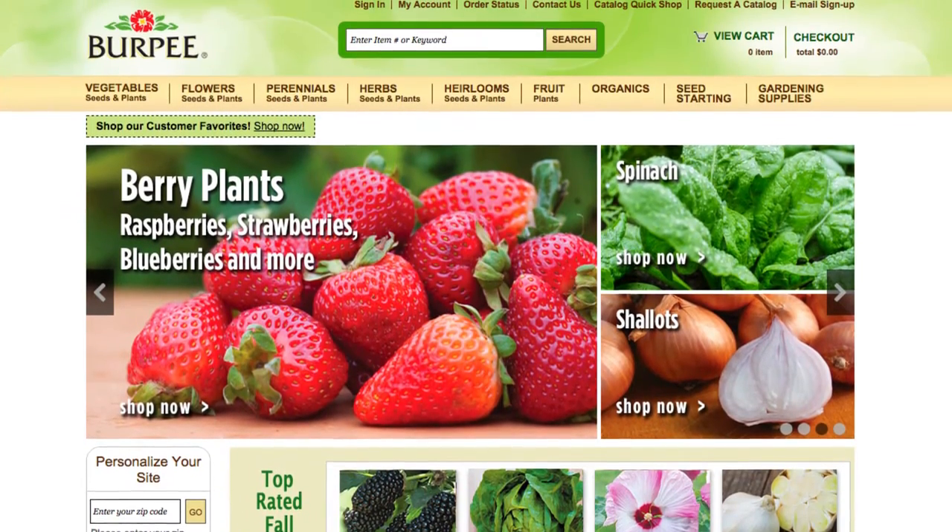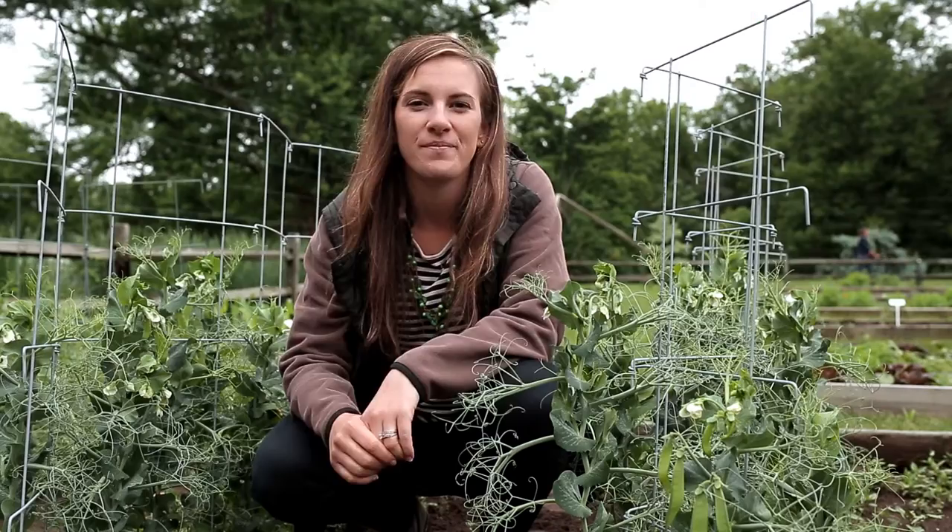You can find the seeds at our website, burpee.com. Happy gardening!